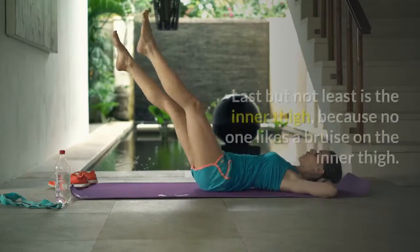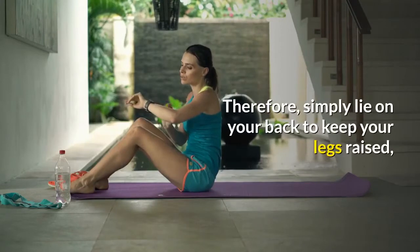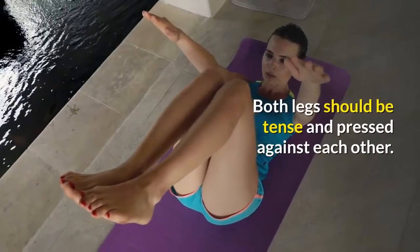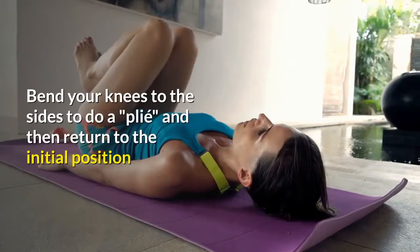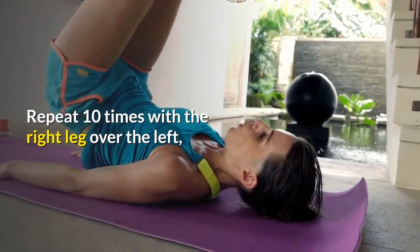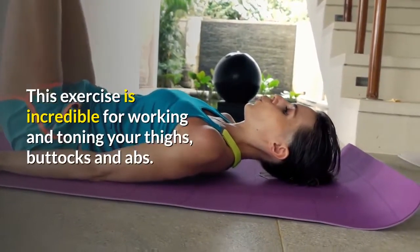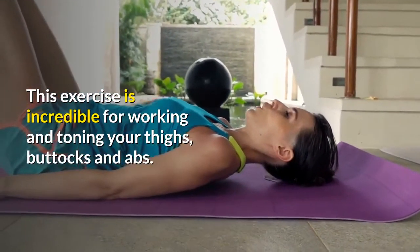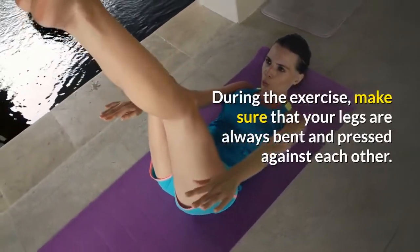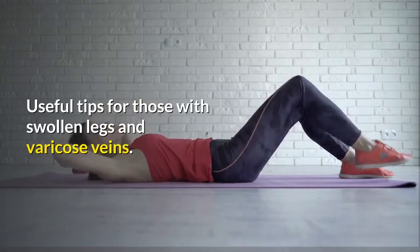Number 3: Toning the Inner Part of the Thighs. Last but not least is the inner thigh, because no one likes bruising on the inner thigh. Simply lie on your back with your legs raised, but this time cross your right ankle over your left ankle. Both legs should be tense and pressed against each other. Bend your knees to the sides to do a plie and then return to the initial position. Repeat 10 times with the right leg over the left, and repeat 10 times with the left leg over the right. This exercise is incredible for working and toning your thighs, buttocks and abs. During the exercise, make sure that your legs are always bent and pressed against each other. You should feel the pressure on your legs to know that you are working on your muscles.